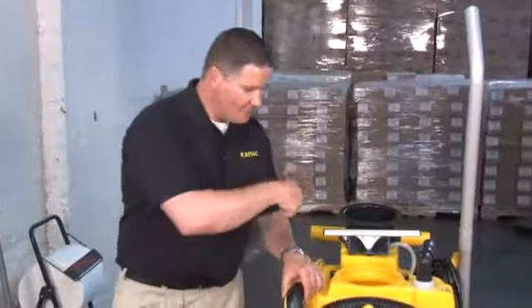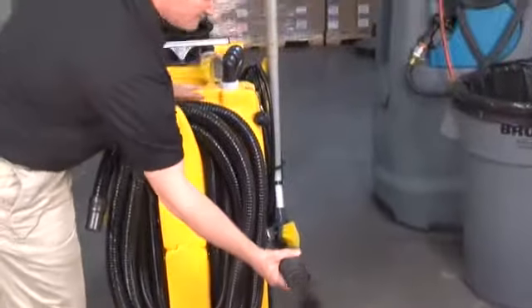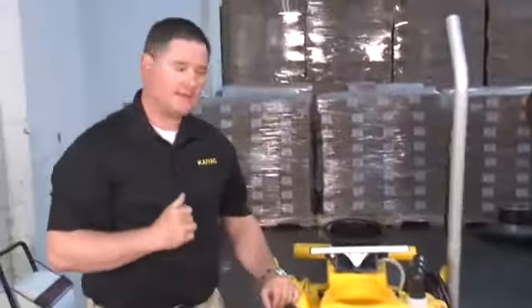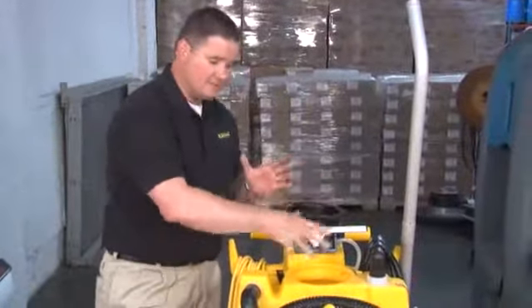Lastly, after rinsing out the vacuum tank, we're going to simply reattach our dump hose onto the unit. We suggest at nighttime to leave the vacuum lid off the unit to allow it to air dry, keeping the unit clean.